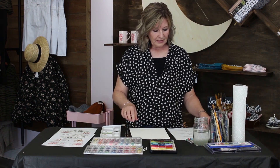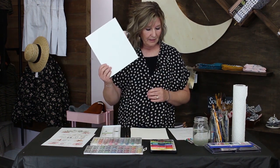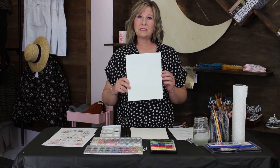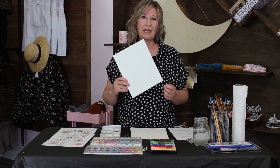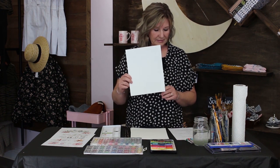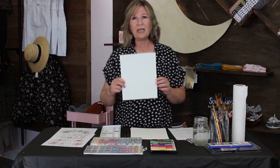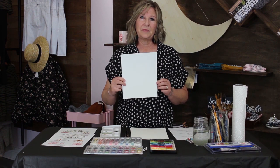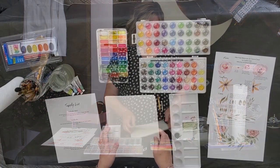Next on our list is watercolor paper — there are a lot of different preferences. Arches is a popular one, Strathmore, and I like Hansen 140 weight. I usually buy the extra large pad which is 18 by 24 inches and cut it down; I can get five or six pieces out of one big piece. So I have five pieces here.